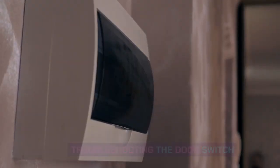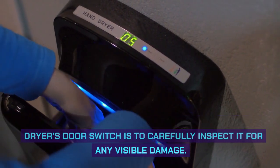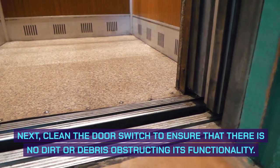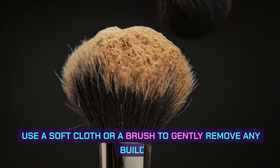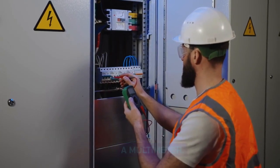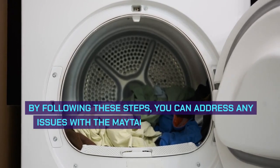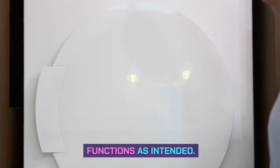Troubleshooting the door switch. The first step is to carefully inspect the door switch for any visible damage. If there are any cracks or broken parts, the door switch may need to be replaced. Next, clean the door switch to ensure that there is no dirt or debris obstructing its functionality — use a soft cloth or a brush to gently remove any buildup. Finally, test the door switch's functionality using a multimeter to determine if the switch is working properly or needs to be repaired or replaced.